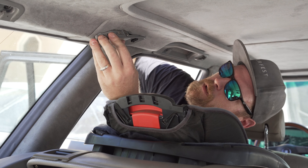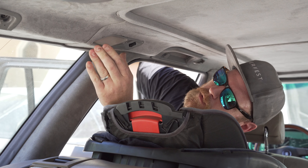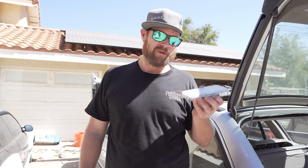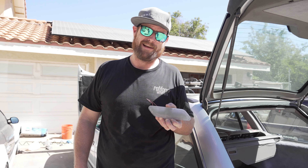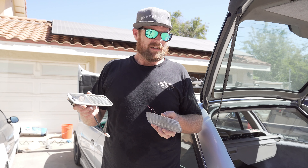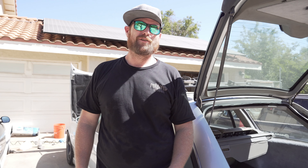Do that one side first — should just pop right in there, there you go, just pop right in. All right, so there you go. We've switched the E34 rear map lights — whether you have a touring or sedan it's the same thing — to the E32 map lights. So there you have it everybody. Thanks for watching, thanks for tuning in, make sure you like and subscribe, smash that like button, tell your friends, have a great day, peace!